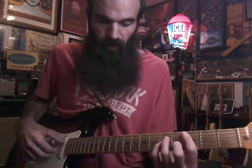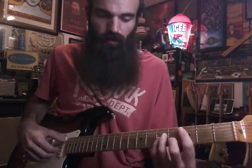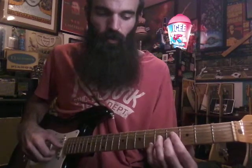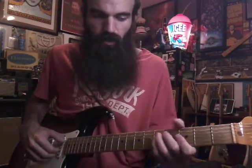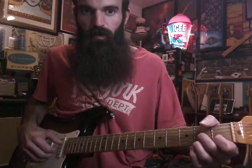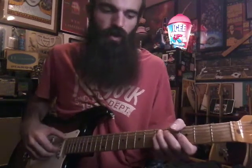Then we're gonna go C minor. On this one I like to hit the A on three, then pluck the G, B, and E. The C minor is gonna be bar all the three from A down, then you have five, five, four on the B. Okay, then back to G minor, and then we're gonna go to D7 — hit an open D, then two, one, two. Back to G minor. Real slow, all together.